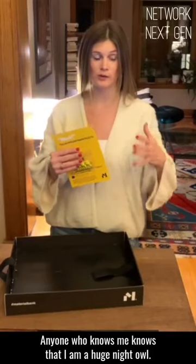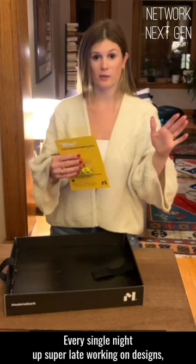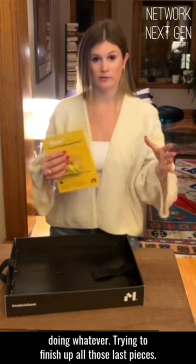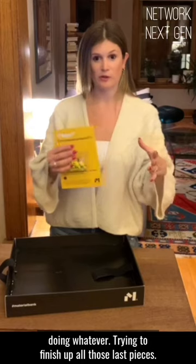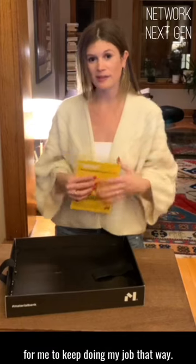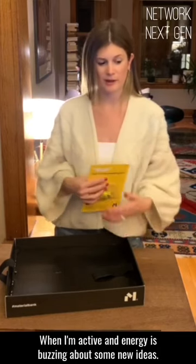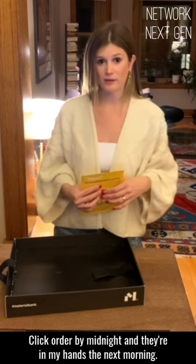Anyone who knows me knows that I am a huge night owl — every single night, up super late, working on designs, doing whatever, trying to finish up all those last pieces. My mind's always a buzz at night. Material Bank makes it really easy for me to keep doing my job that way. When I'm active and energy's buzzing about some new ideas, I can get on Material Bank, click order by midnight, and they're in my hands the next morning.